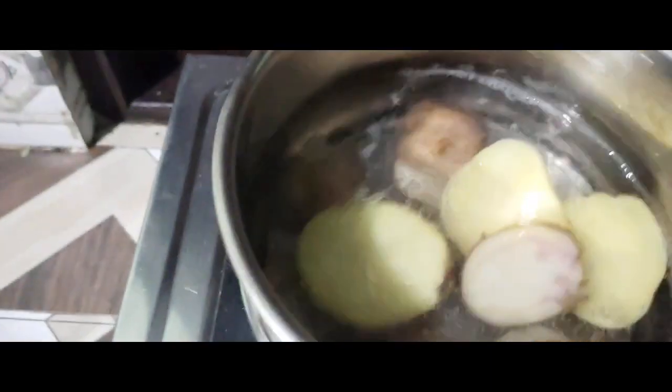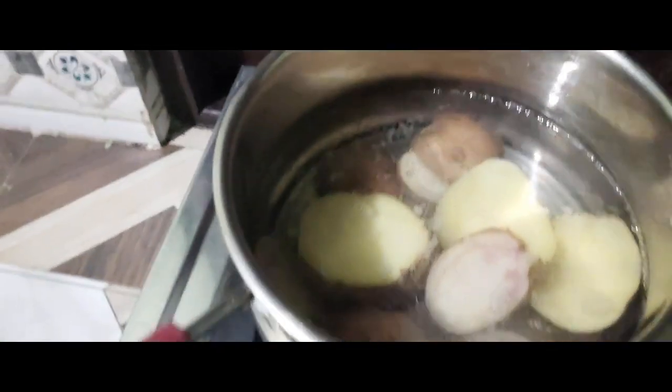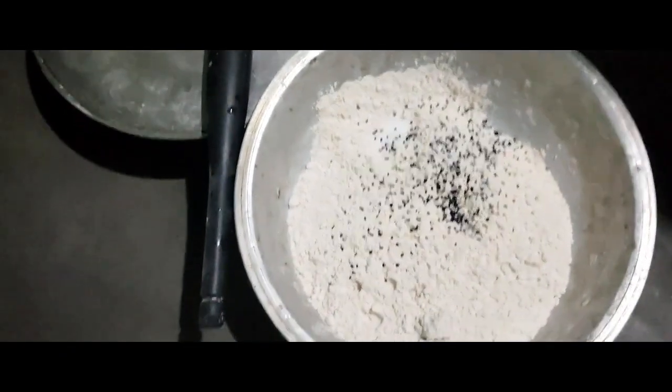I've found water in the middle of the month. I have got a lot of water in my life.